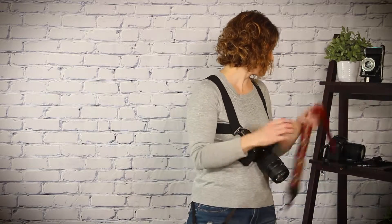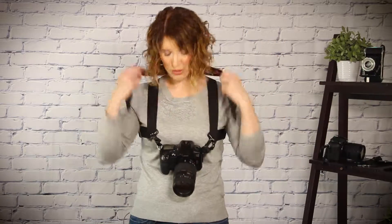The camera harness is very versatile. You can tailor it to really suit the needs of your photography. For instance, if you would like to use a neck strap, you certainly can.